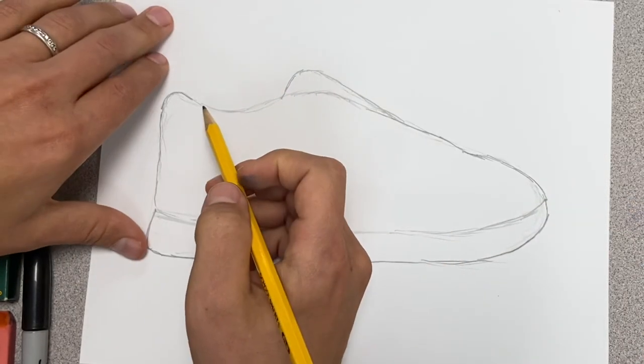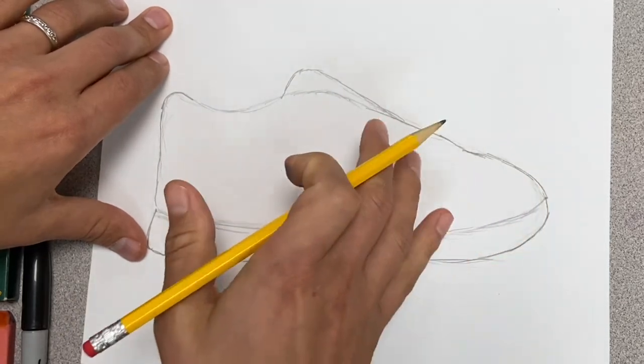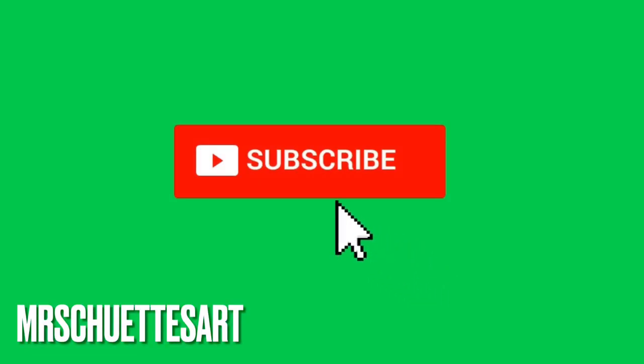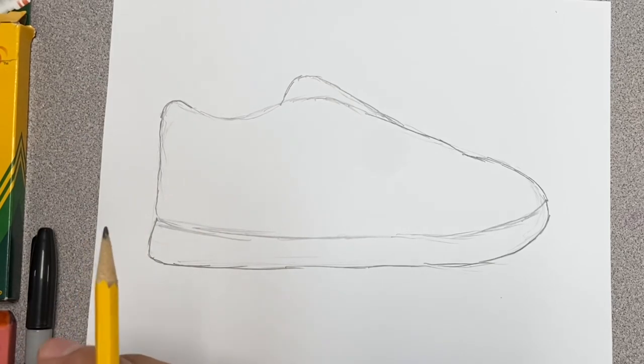It just looks like a basic shoe now, but we're going to set these little different panels on the sides and the Nike symbol here. Quick little break from our shoe — don't forget to hit the subscribe button. That's the way to get all my free fun videos, especially on shoes. You can go ahead and hit that button.